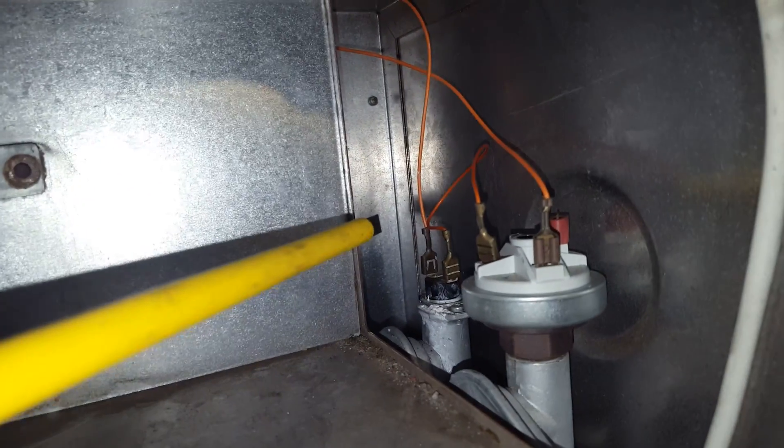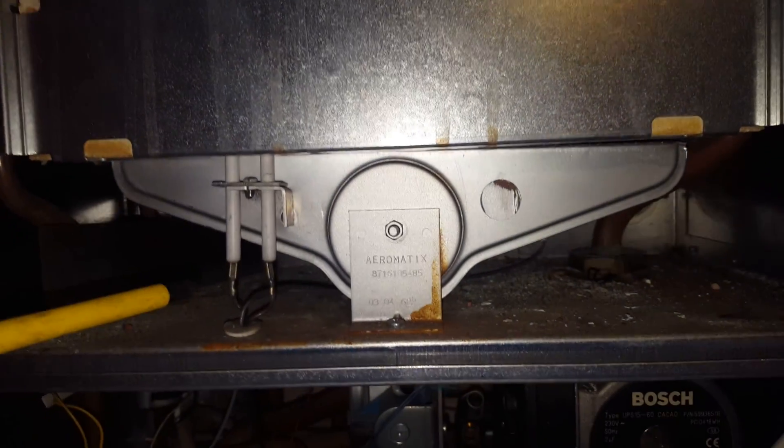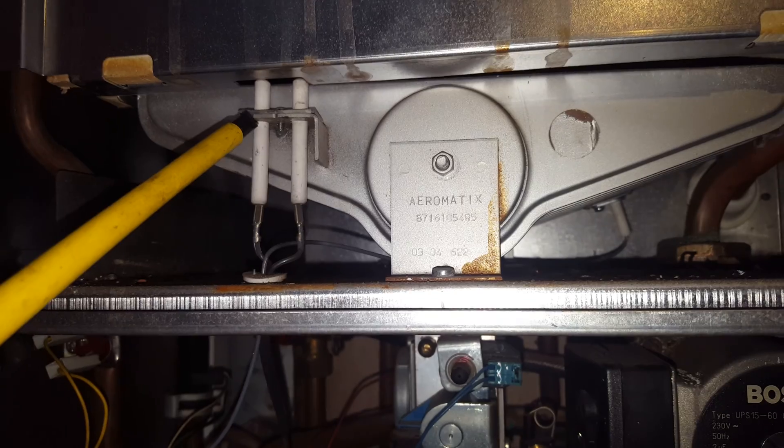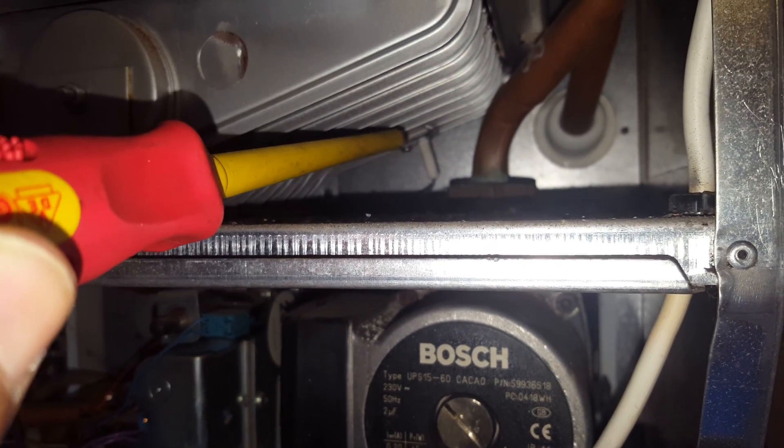At the back there, you've got the overheat thermostat, which is out the back. Behind this panel here, you've got the main burner, and you've also got the electrodes — that electrode there. At the back here, you've got the flame sensor electrode at the back of the burner.